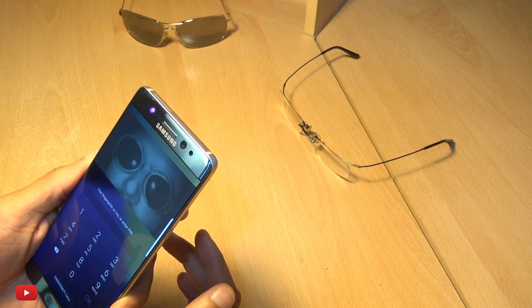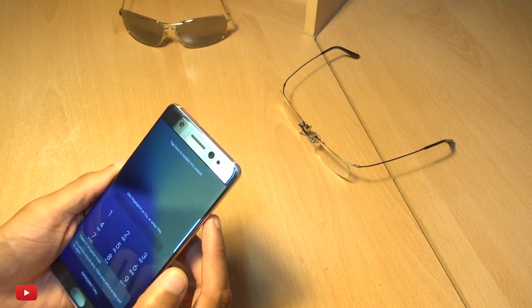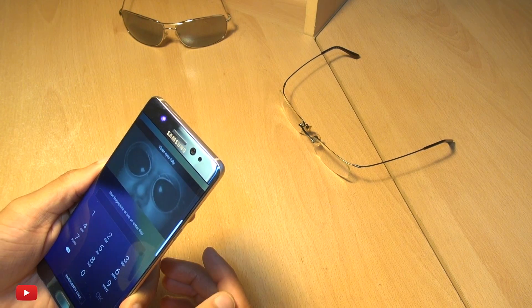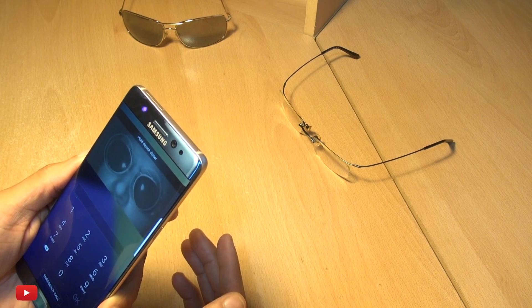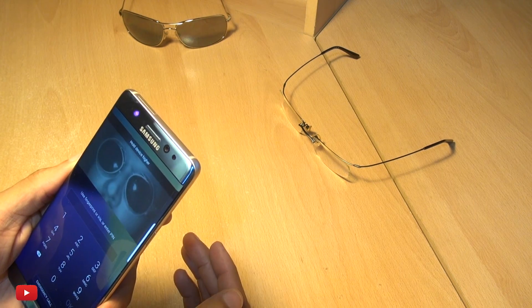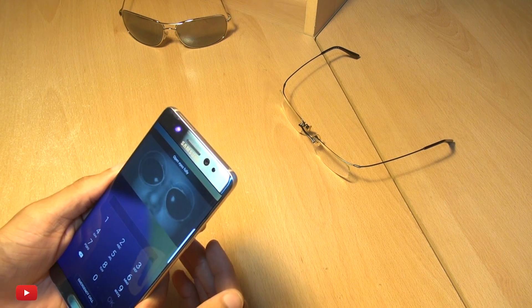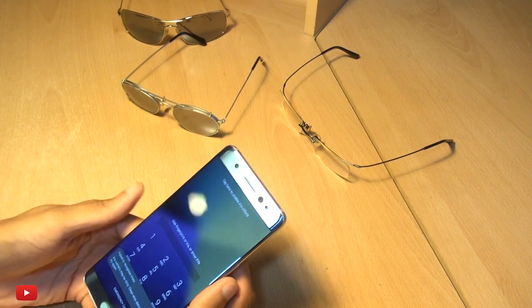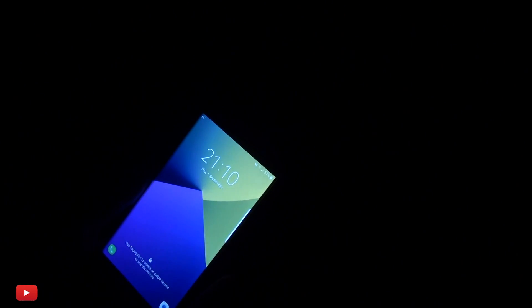Definitely struggling here. Even bringing it closer, not so much luck. I've got my eyes fully open and nothing — bringing it closer and closer. No chance, so close but nothing at all. Taking the glasses off and back to bare eyes — straight in, as you can see there.